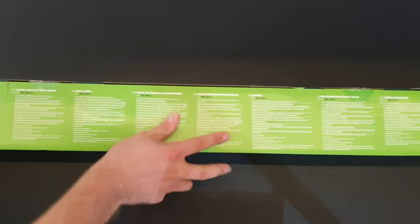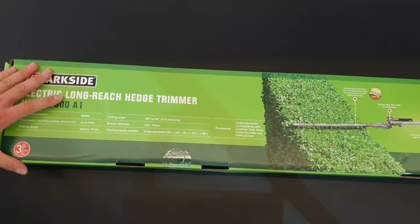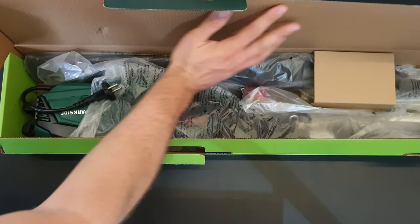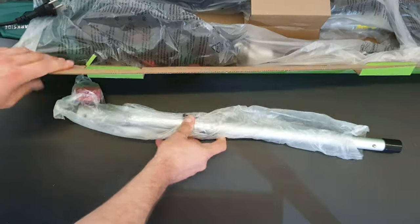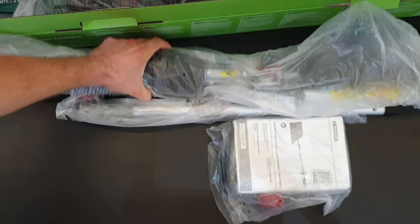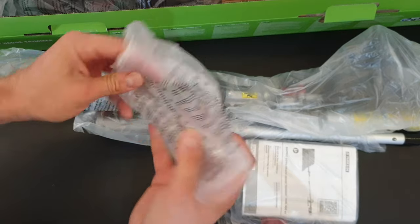Let's open it to see what we have inside. We have safety glasses for our protection — that's nice.